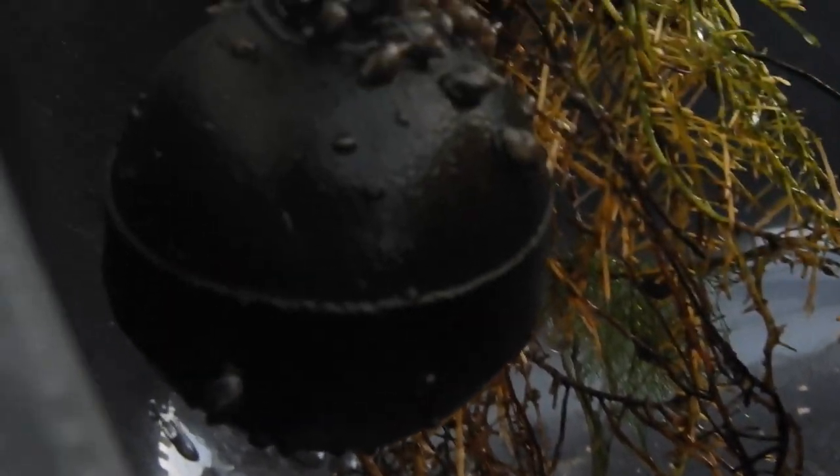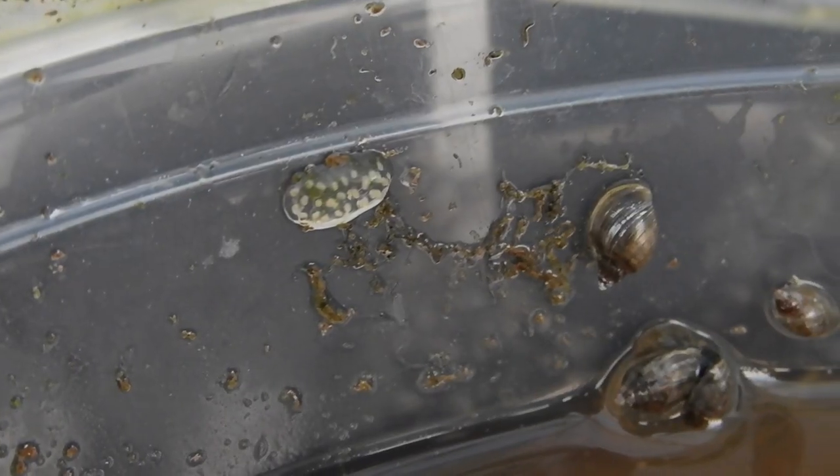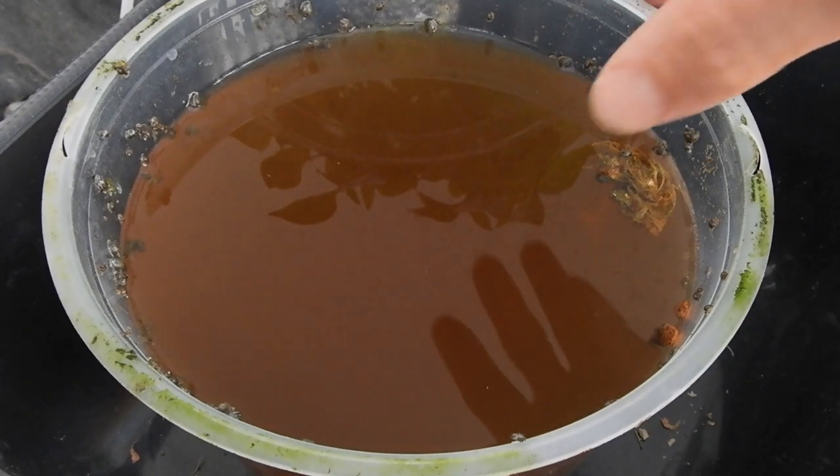And the roots are doing fine, it seems. They keep reproducing, those bladder snails.